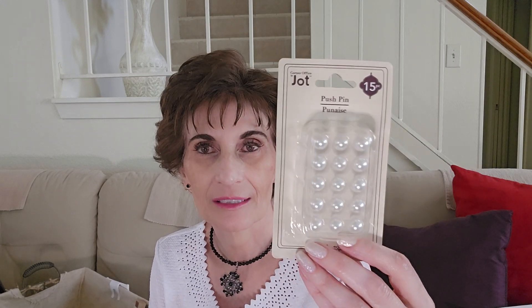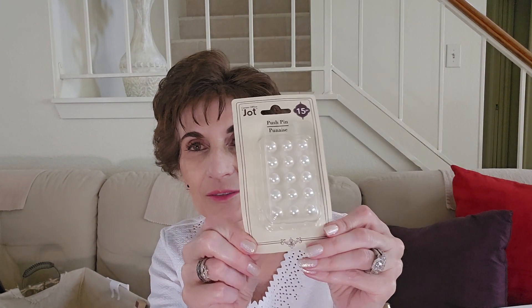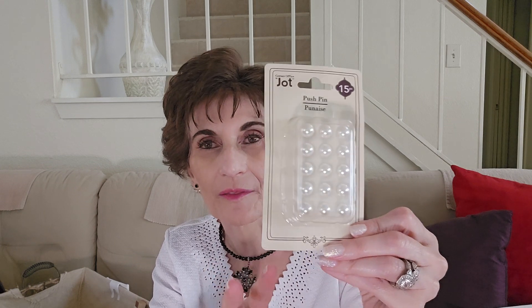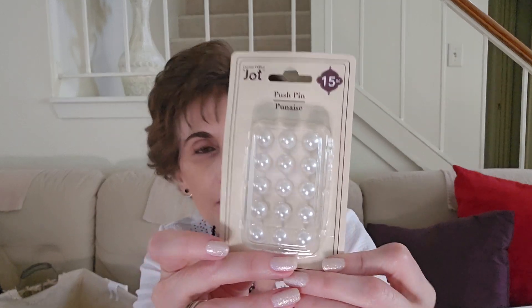I did get these Jot push pins, 15 in a pack. I was rearranging my bulletin board in the office and I wanted all of my push pins to look nice — everything was kind of jumbled up. I had some already but I think I have only one left, so I want this for my stash. These are really pretty — they're like a pearl. There are 15 in there. They had them last year.